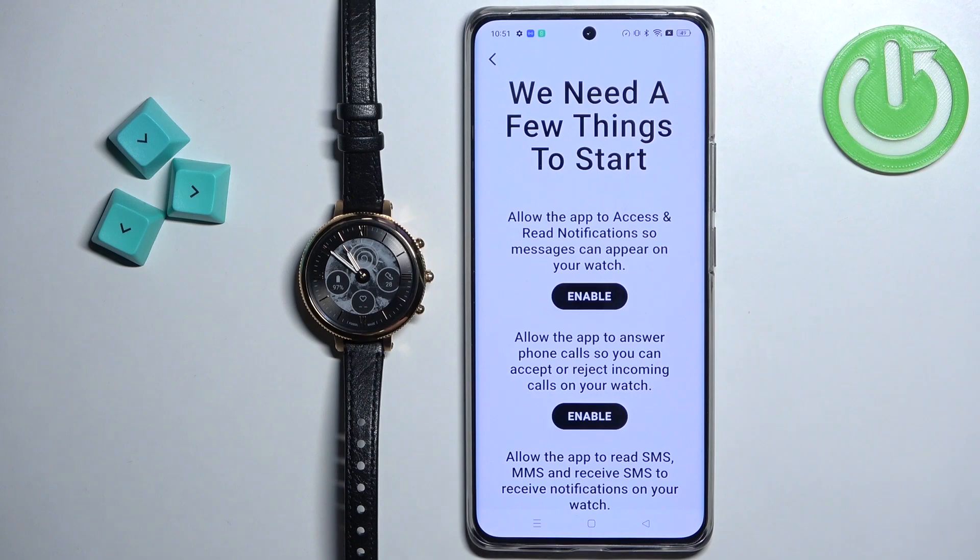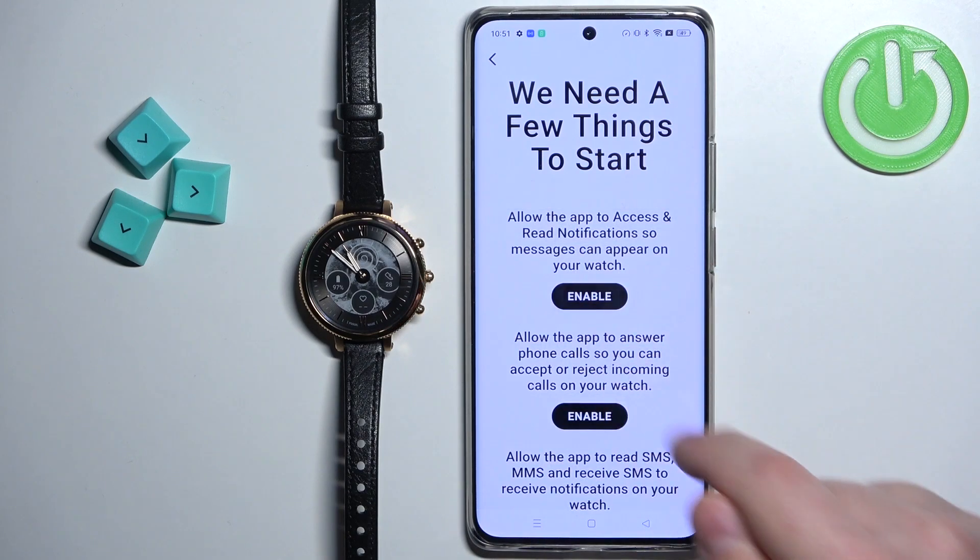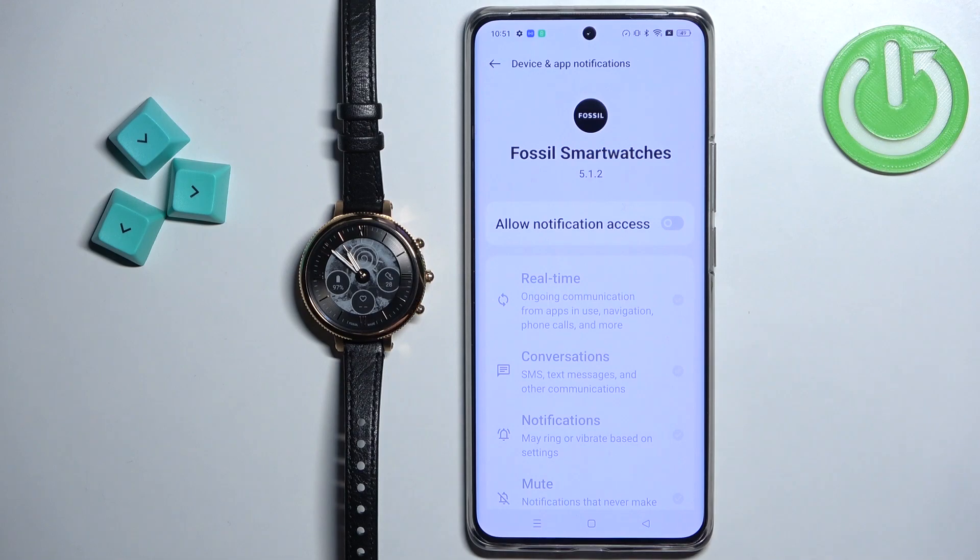We need to enable or allow some permissions for the application so it can send the notifications to our watch. On this page we have a list, and we need to tap on the Enable button — it will redirect us to the specific page.